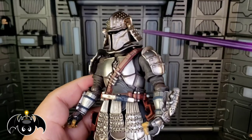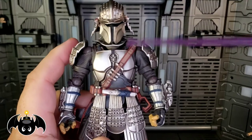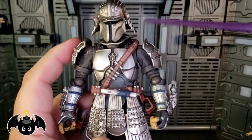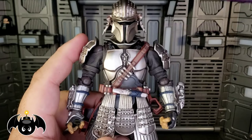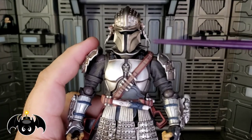I really wish they would do more things outside of Star Wars. Don't get me wrong, I love what they're doing with Star Wars here, and I believe they've done a couple other things but not a whole lot. I really wish they would pick up all the licenses and do more figures like this, because this is incredible. He just honestly looks like a beautiful piece of art.